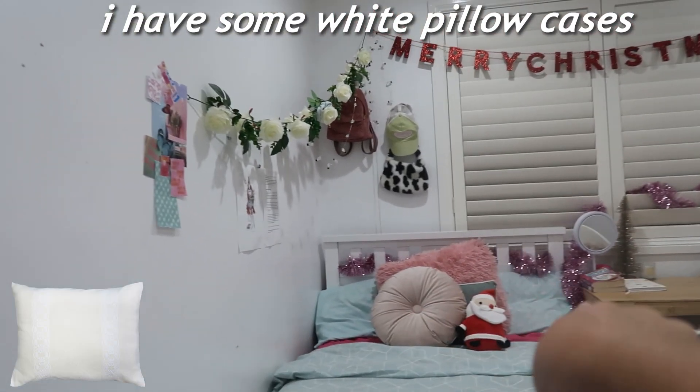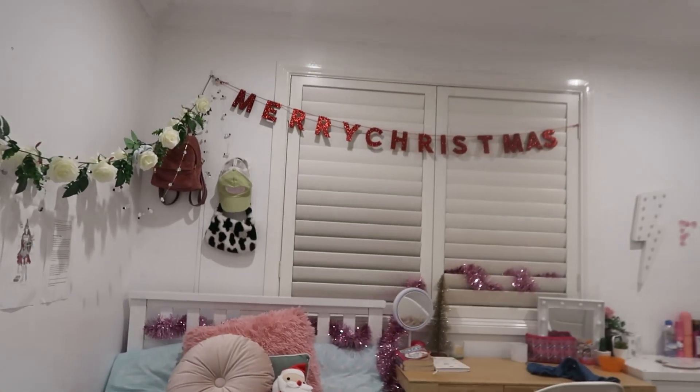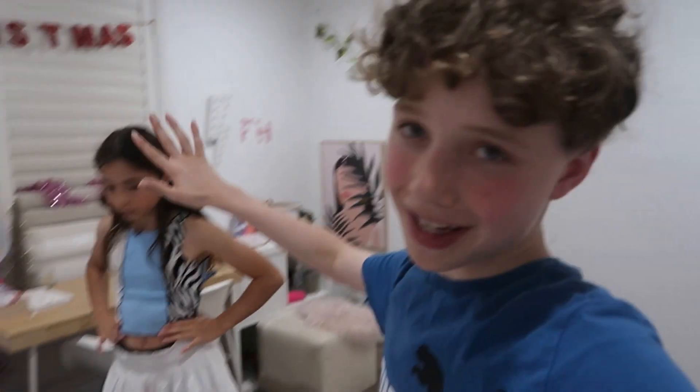I'm going to try to find if I have some white pillowcases that could go well. I think we have some white covers I can put. What's your Christmas vibe - do you like white Christmas or more like a red and green Christmas? Faith has got three pillows that she's going to try out, and I'm going to go downstairs and make myself a hot chocolate. When I come up, she's going to surprise me.